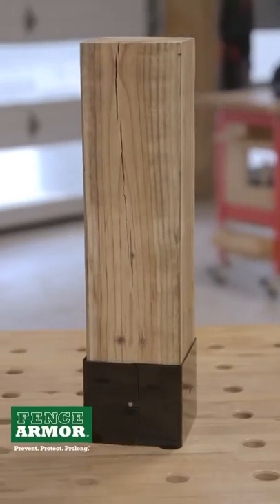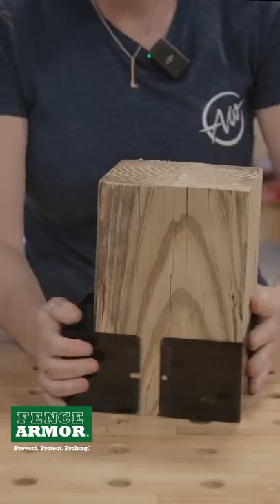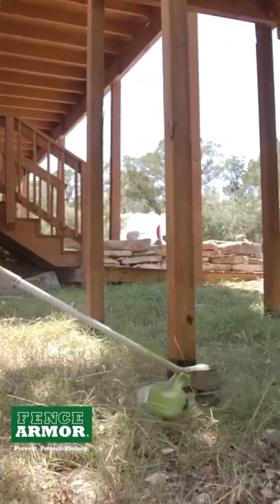Of course, the most common thing you're going to run into are posts, and Fence Armor makes a product called Post Guard that comes in two components that slip right around either a 4x4 or a 6x6. They even make a tall version. This is going to protect your post from getting eaten up with a weed eater.